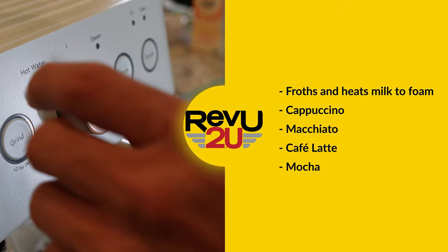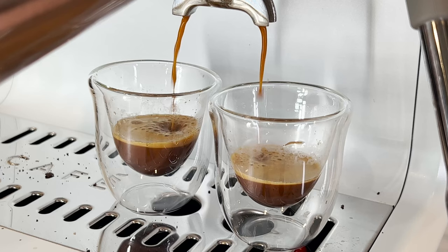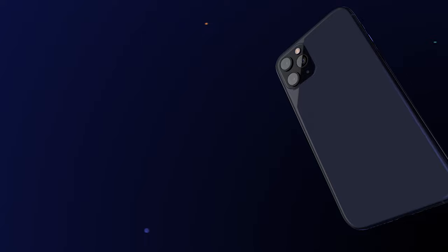For that authentic cafe experience, the steam wand frosts and warms your milk to the perfect temperature — awesome for lattes, cappuccinos, and even hot chocolate. And all that's left is that artistic pour at the end, that hopefully looks a lot better than this.